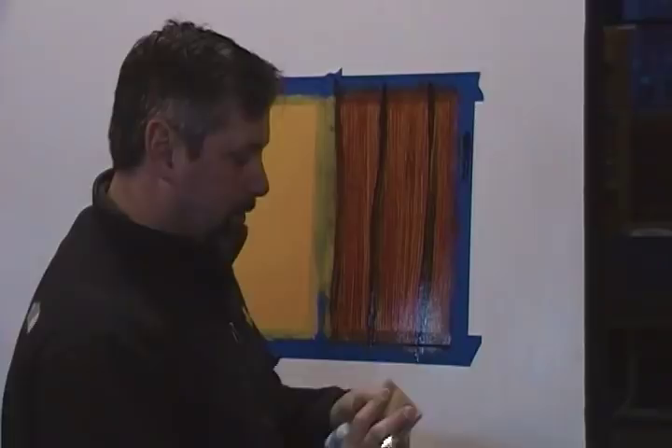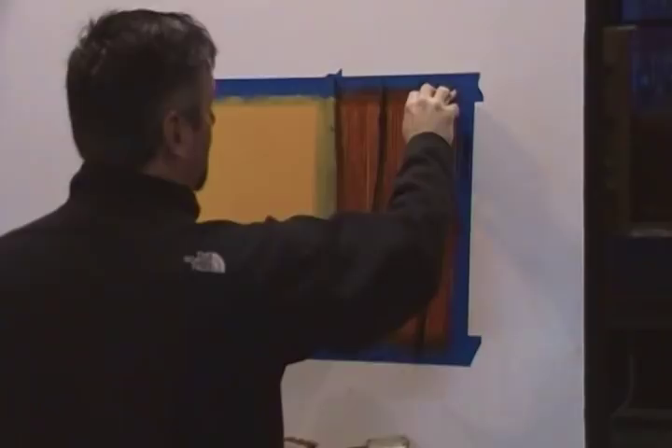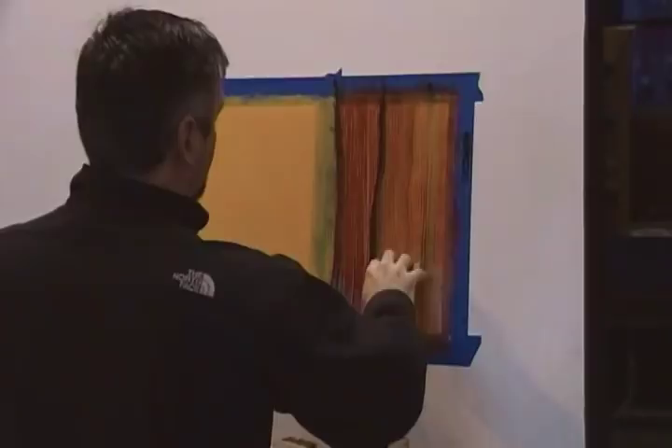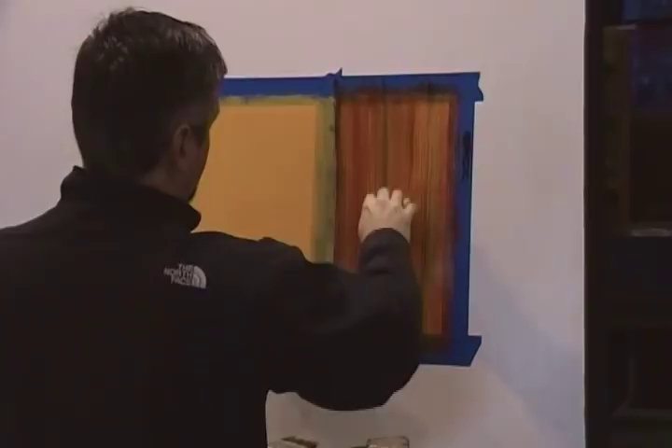We're going to take this mottler. Make sure there are no loose hairs — this is a brand new one, just grabbed it off the shelf. We're going to place it in the hand like this, with these two fingers on top of it, and give it a little wavy motion. We're going to take it using moderate pressure and pull it all the way down, with a rag handy to pull off any excess. Come back and clean it up a little bit.